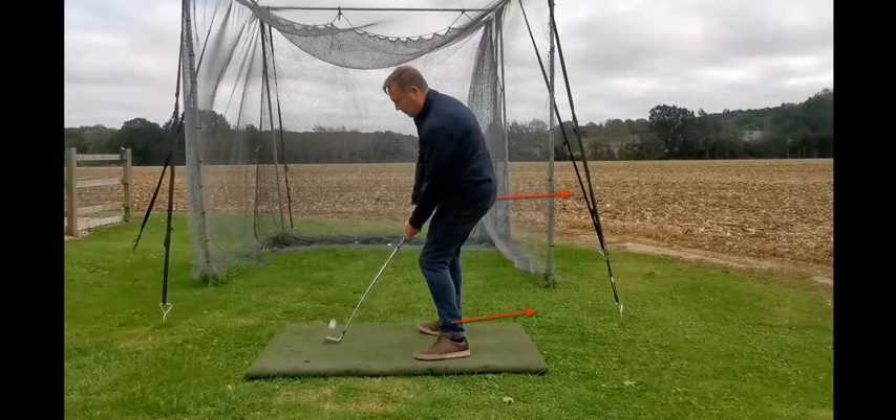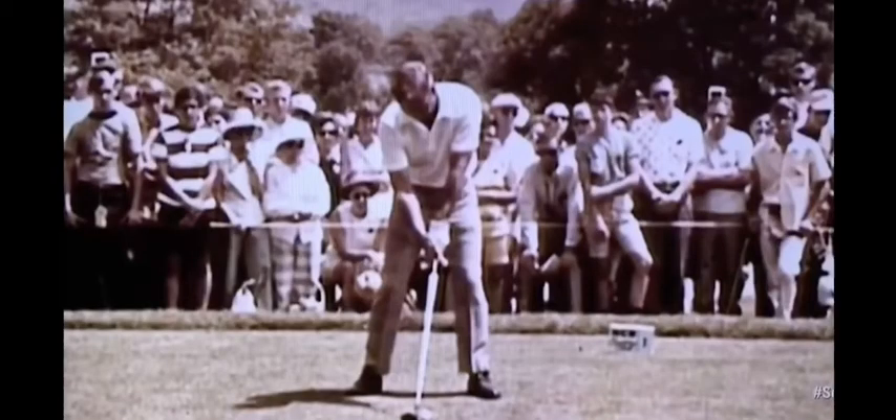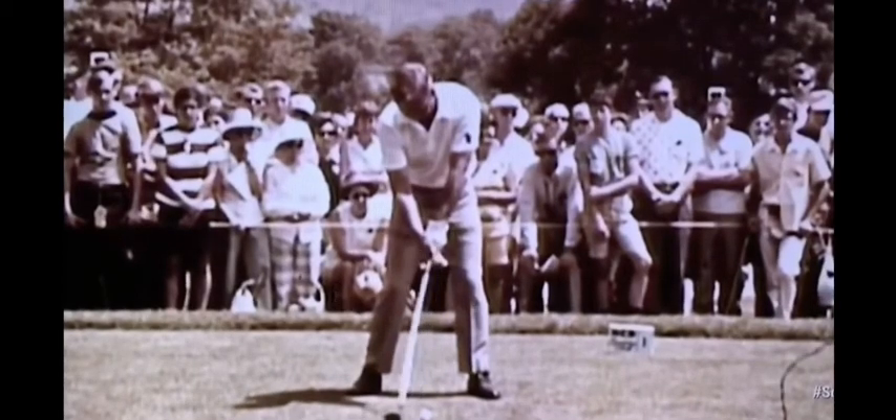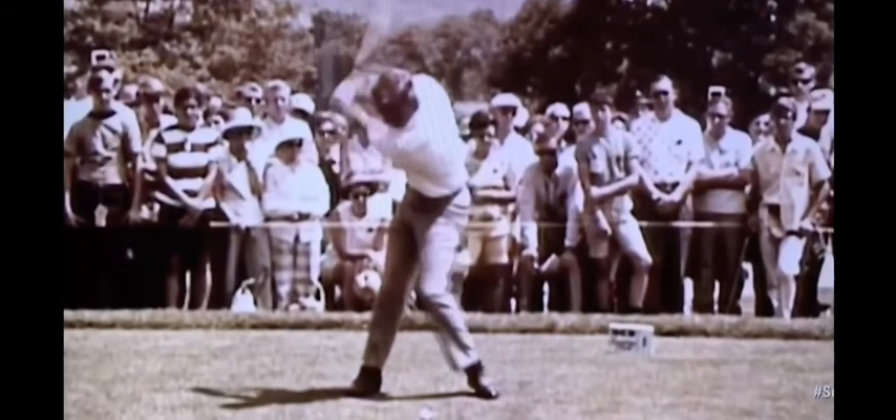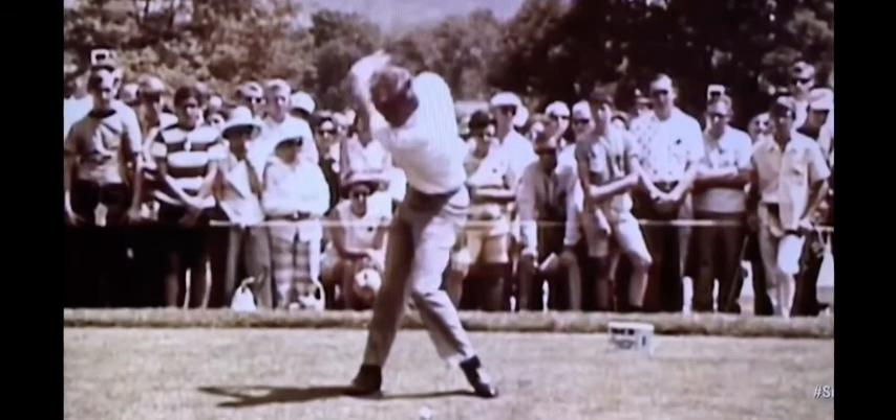But if you tried to be Rory McIlroy, you would fail miserably because you would not be rotating your hips enough. I'm not a huge rotator of the hips anyway, so I sure as heck don't want to make it even worse by trying to keep my foot planted and still, because that's what Rory does — it's not what I can do. So basically let that front foot spin round. When you look at Arnold here, you may think this is not a swinging motion — it is a swinging motion. He doesn't try and keep his foot down because he can't.